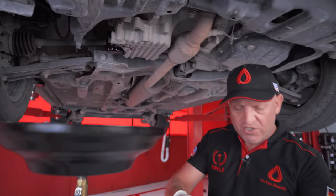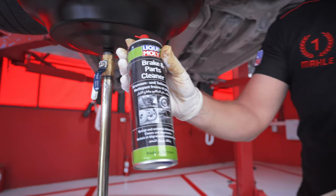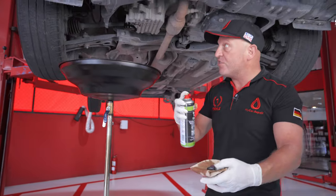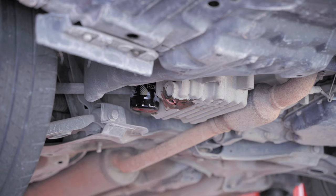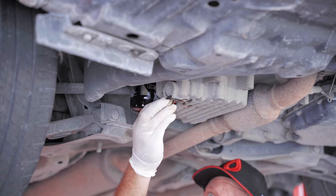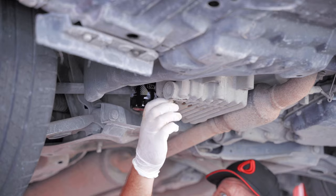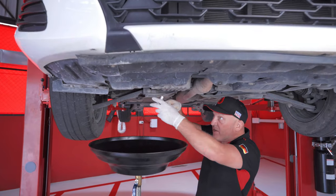We're going to wash off the plug with our Liqui Moly Brake and Parts Cleaner to make sure it's all clean. We've put the new copper crush washer on there, give everything a spray, and then start by putting the drain plug back in by hand before finishing it off with the 14mm socket.